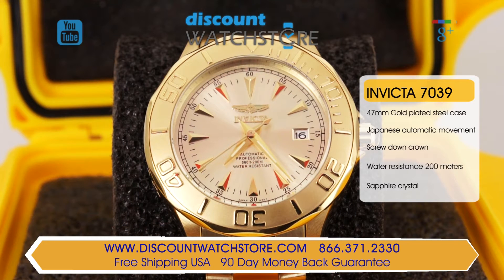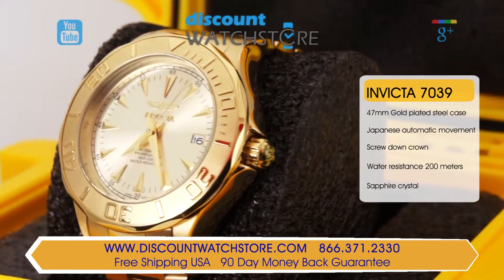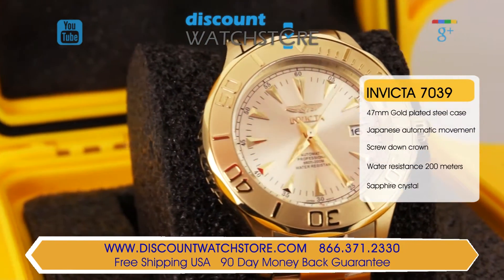Uniquely curved to fit the wrist, the 47mm wide by 16mm thick gold-plated stainless steel case is solid and comfortable. On the side, a textured gold-toned crown is inset with a specialty yellow and black Invicta insignia. The water resistance on this Invicta 7039 is 200 meters.